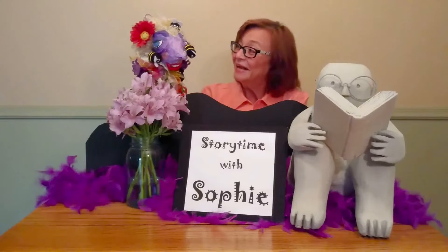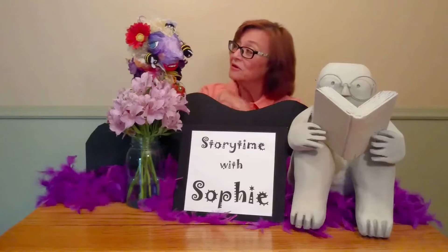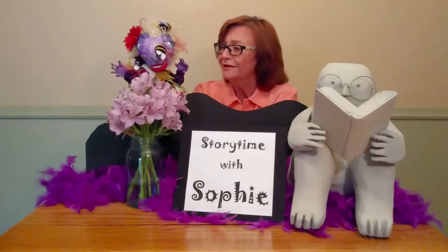Hello, everyone. Hello, Sophie. Hello, Sherry. Sophie, you've been out in the garden and you have collected a beautiful bouquet of flowers.